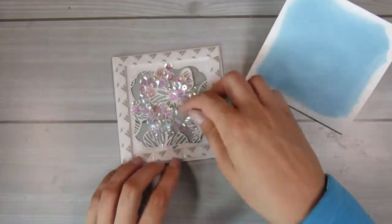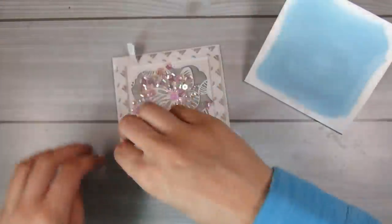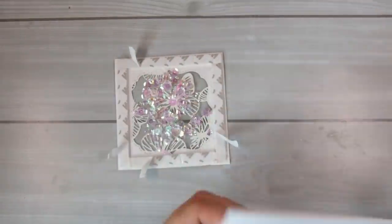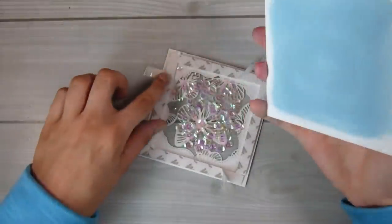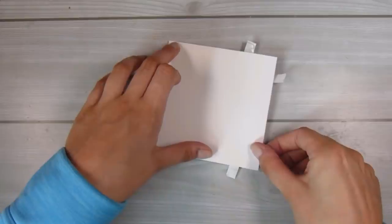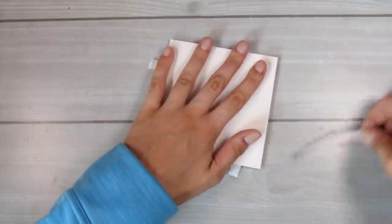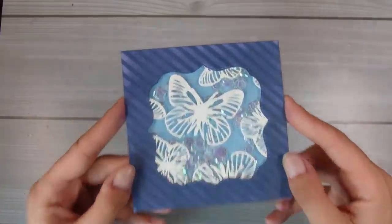For the 4x4 inch card I'm adding in some iridescent and clear sequin mixes. I'm peeling back four of the corners of my foam tape so I can place the card base evenly down on the card front without getting it all skewed. Once it's lined up I push down on those places and pull out the little tabs I created — that way it's nicely lined up and perfectly sealed.